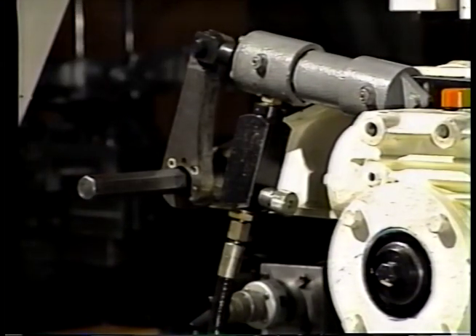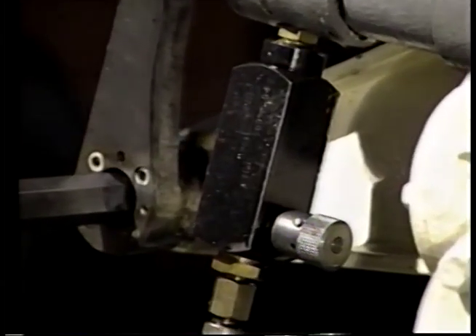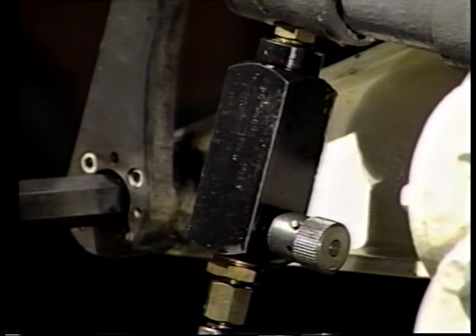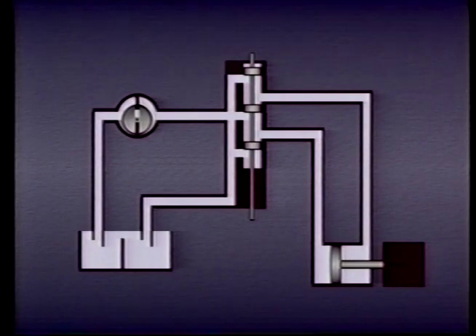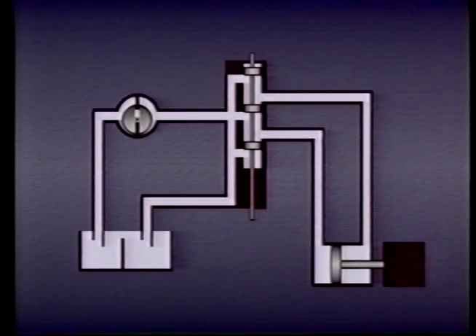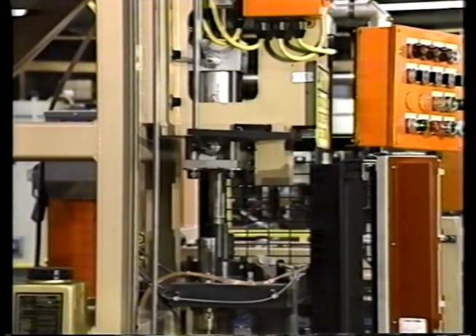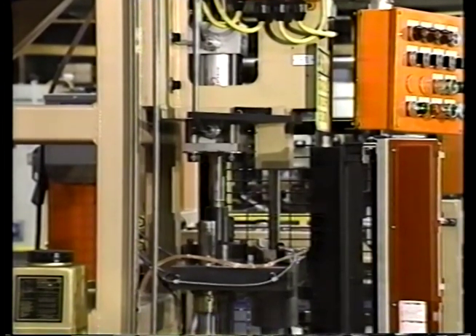Sometimes it is necessary to control the velocity or the RPM at which an actuator moves. To do this, we use a flow control valve. We learned in an earlier lesson that the velocity at which actuators operate is determined mainly by the rate of flow. Flow to an actuator can be controlled by selecting a pump with the required flow rate. For example, if an actuator needs to move at a certain velocity that requires a flow of five gallons per minute, we could select a pump with a five GPM flow rate. However, in many hydraulic applications, the size of the pump is based on the maximum flow requirement of the system — that is, the system's peak demand.